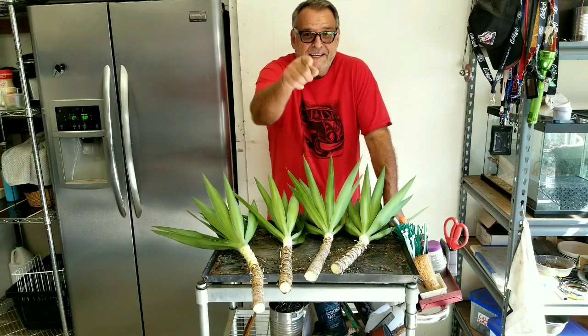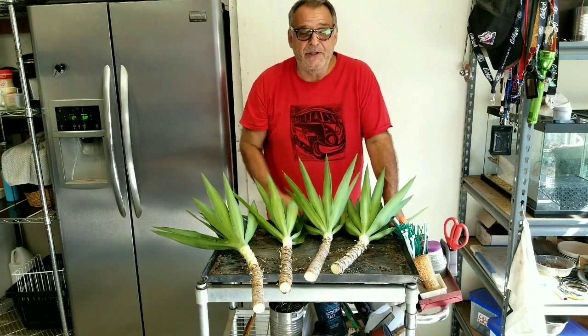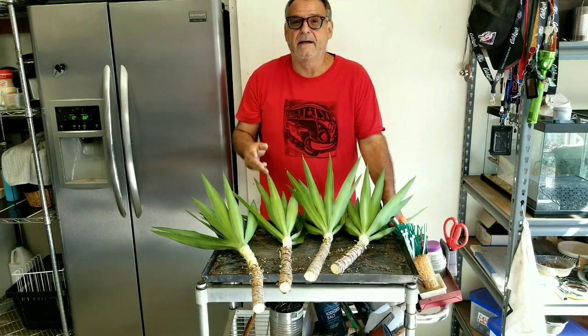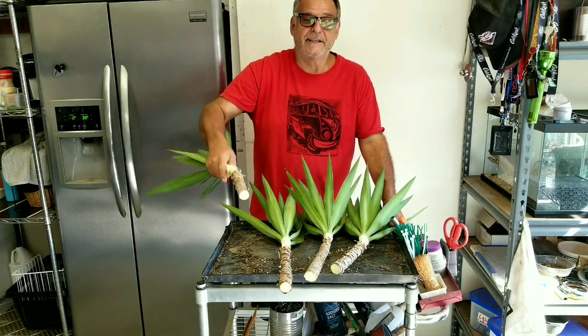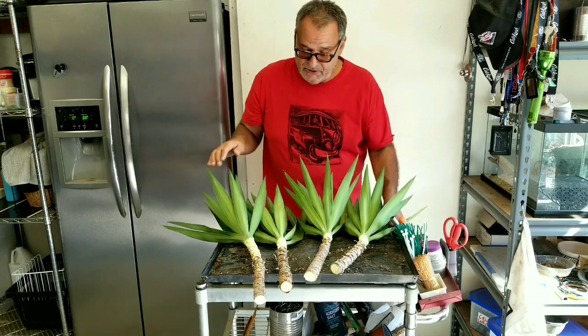Hey, it's Belay and you're watching Belay TV, the ultimate YouTube channel. I'm no cinema dog, just a dude with a camera. Anyway, we are propagating yucca plants — yucca, you know, they grow in the desert. They do really well, they're easy to root, and there are a few different methods on how we do this.